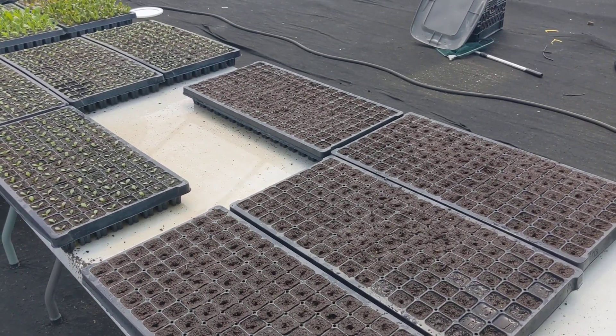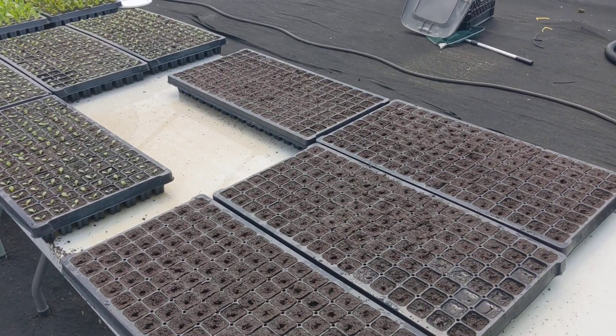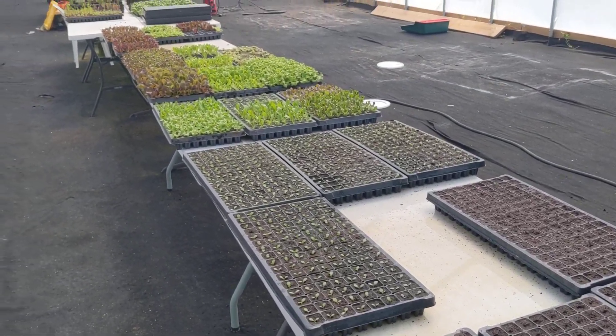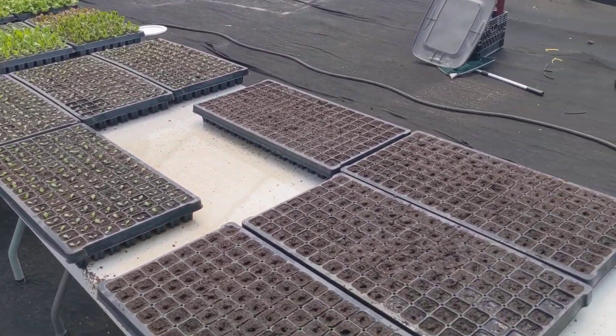Hey guys, it's James with Heirloom Aquaponics doing an update video for June 8th. Wanted to give everybody an update on the growth of everything from the last video so we can get a context of the growth rate of everything.